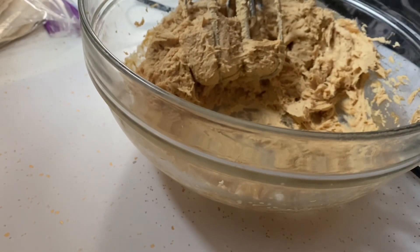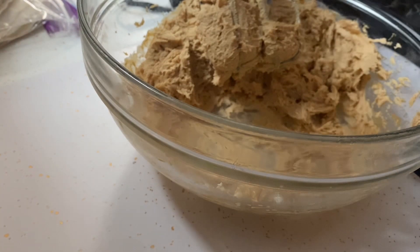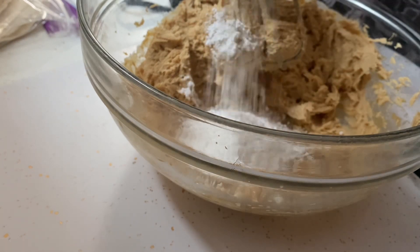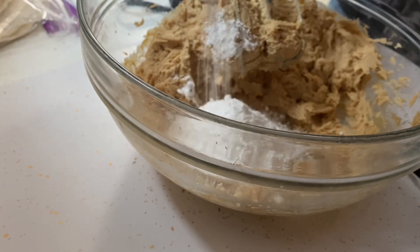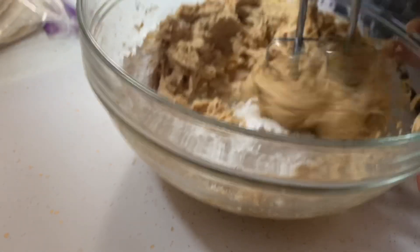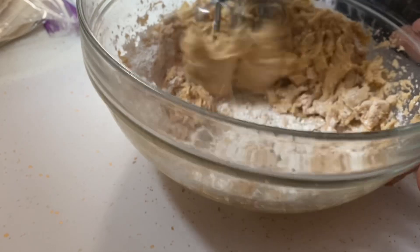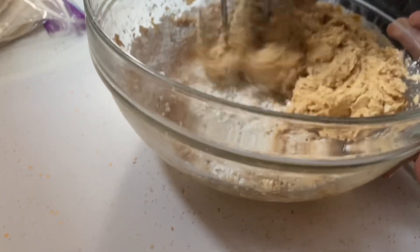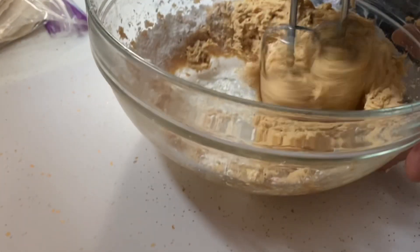Now that wasn't thick enough or sweet enough, so we're going to add some powdered sugar to get it to the right sweetness and consistency.